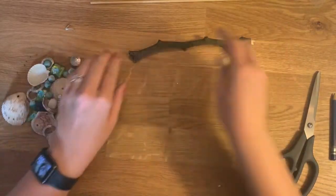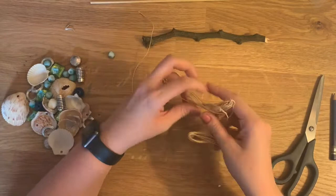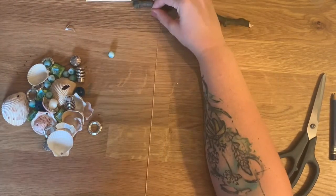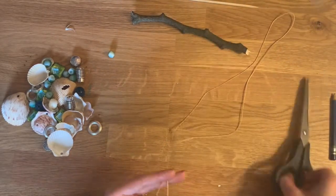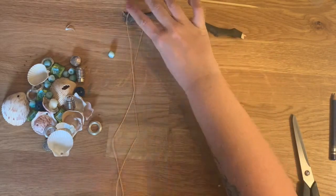Move all these beads, and now I want to think about the length of the string and how many rows of beads I want. So whatever length you want it to be, you're going to double it. So if I want it to be this long, I'm going to make it twice as long because you're tying it.